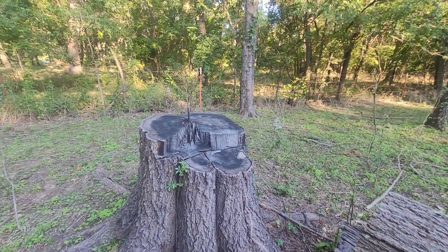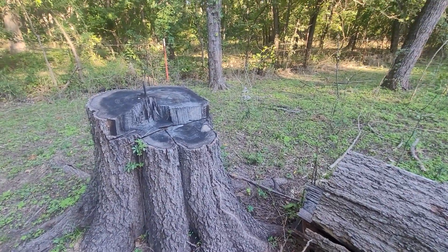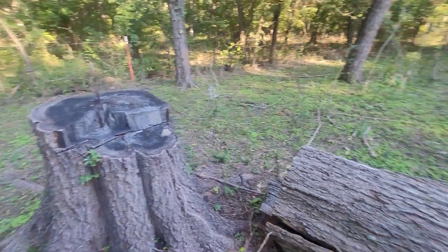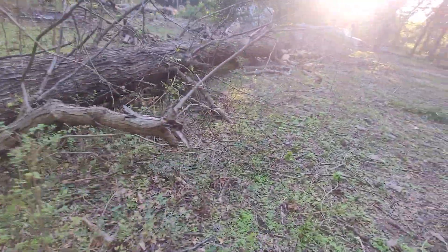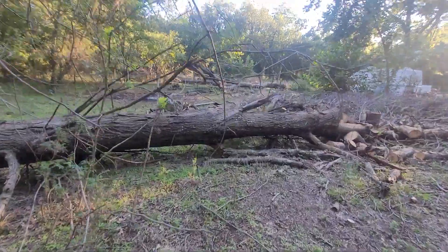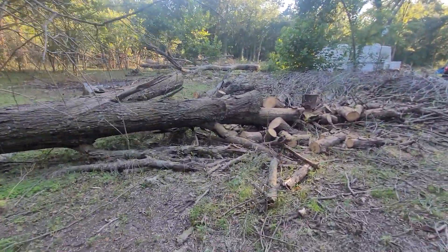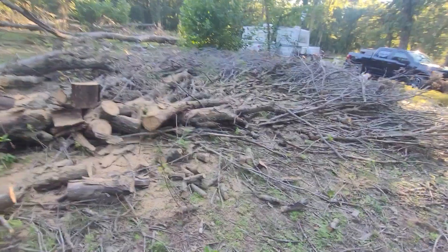Hey everybody, this is Dutch at the Mystic Mountain Homestead and today I'm going to be giving you a little bit of an update on what's been going on here. I've been chopping this tree down here and chopping it into pieces, working on getting it pieced out. That way we can get a dirt pad over here on the other side — can't drive through with a bulldozer if there's a big old tree blocking the way.